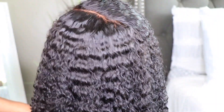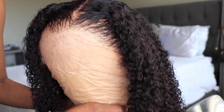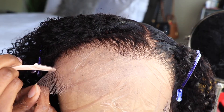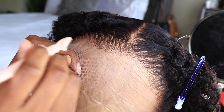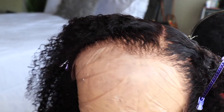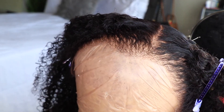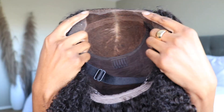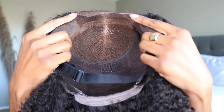We're also going to go through the hair to manipulate it a bit to make it look more natural. You guys can see those edges and those curls — the hair is so nice and full. I'm going to go ahead and get this lace cut off and get the unit on. Oh my gosh, this unit is...